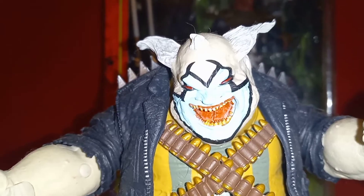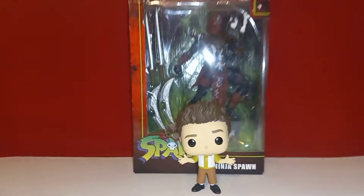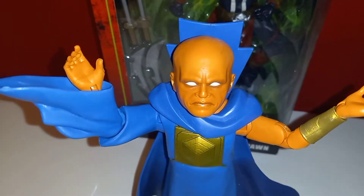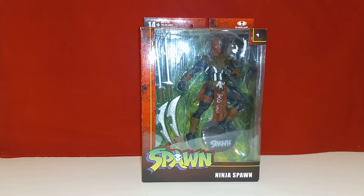I like ninjas and I like Spawn, so let's open them up and see what's going on. What's up everybody, AJ is my name, the Thwip Side is my game, and as you just saw my dad jokes are lame. Today I'm checking out the McFarlane Toys Ninja Spawn action figure.